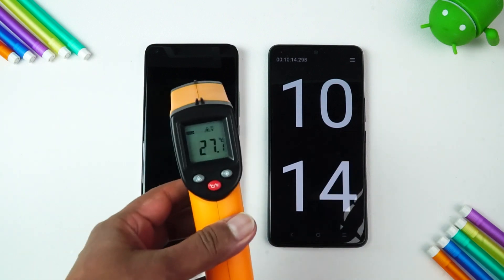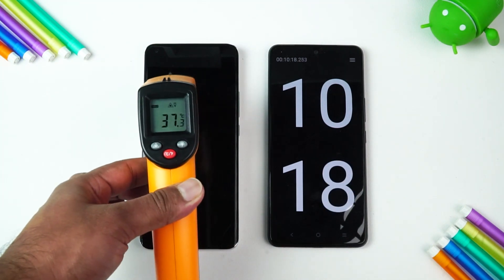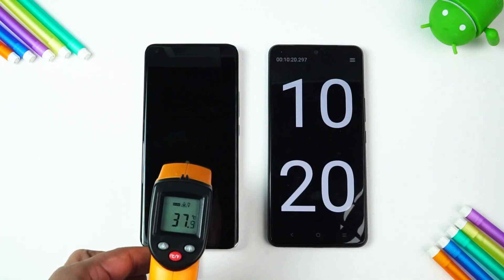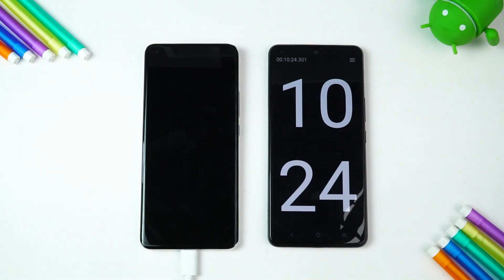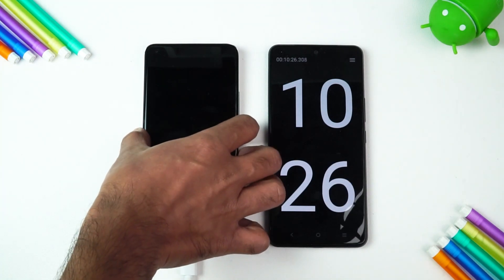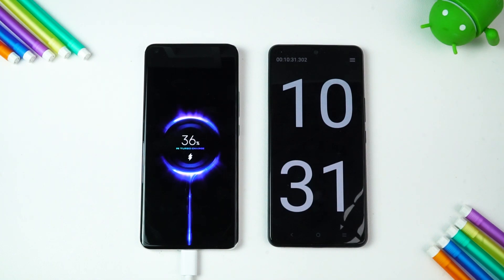Now we've reached 10 minutes of charging. Let's check the temperature — 37 degrees, even though the room is air conditioned. Now let's see the battery percentage: 36% has been completed in just 10 minutes. That's a blazing fast speed — 10 minutes and 36% done with Mi Turbocharger. Next, let's measure at 20 minutes.